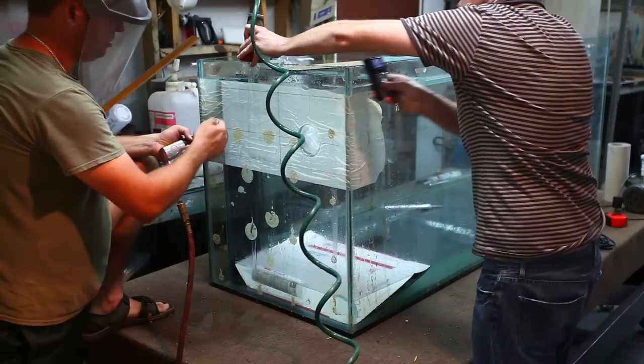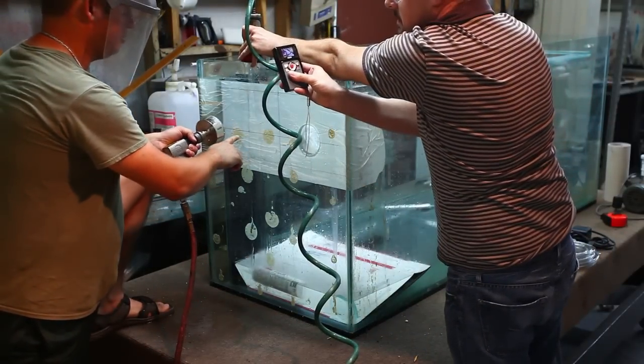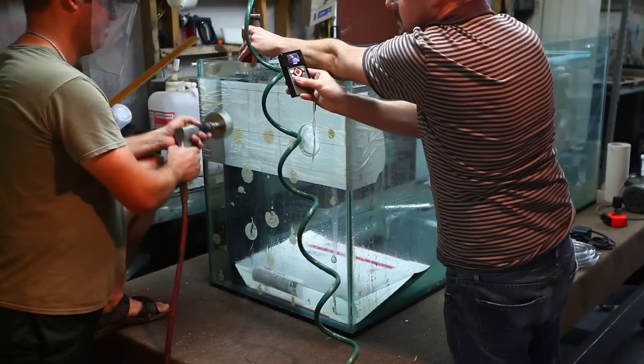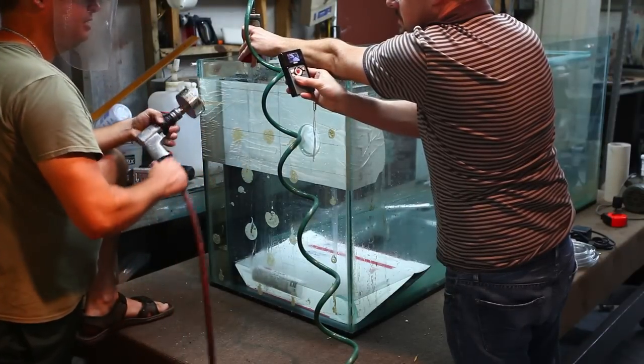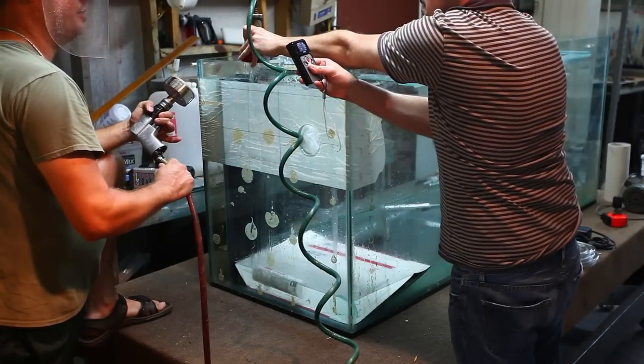When you start, you want to start with the drill bit at an angle — this ensures that it doesn't walk all over the place. If you tried to start with it flat against the glass, it would go all over the place. Because safety is important, I'm using an air drill; it can't get electrocuted from air pressure.